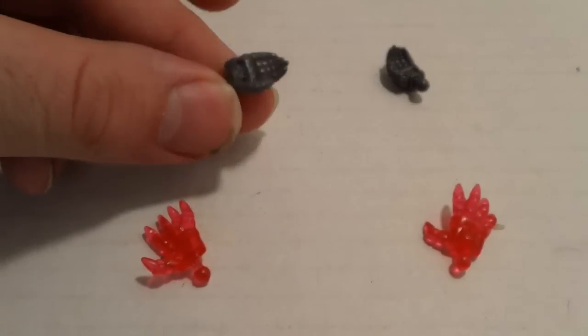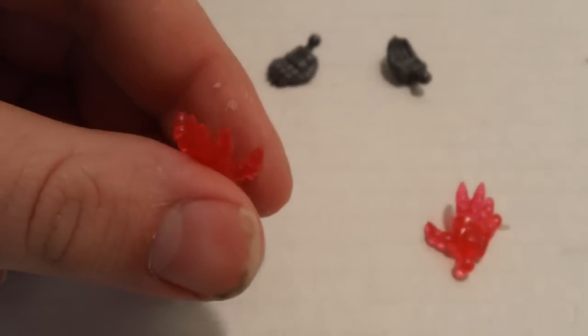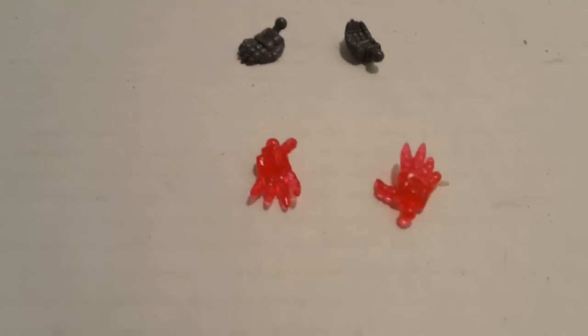Now, there are fixed pose hands, but you get different options. You get the open hand, you get this kung fu hand, and you get the shining finger hands. You also get one more hand, which I'll talk about in a bit.